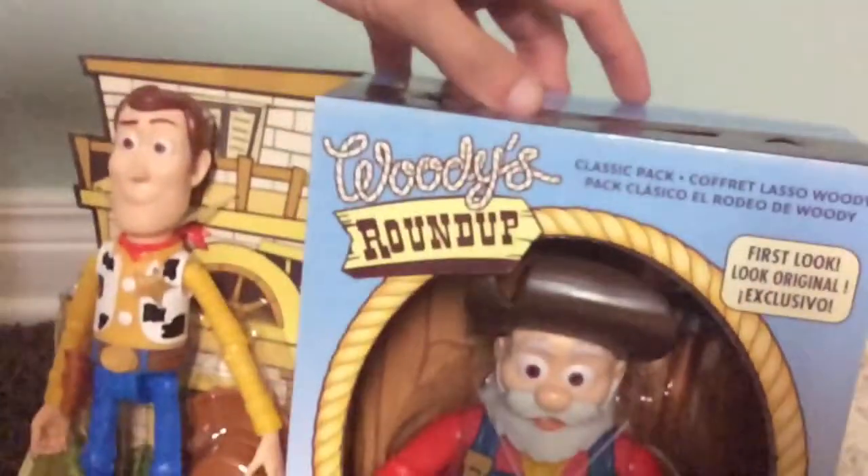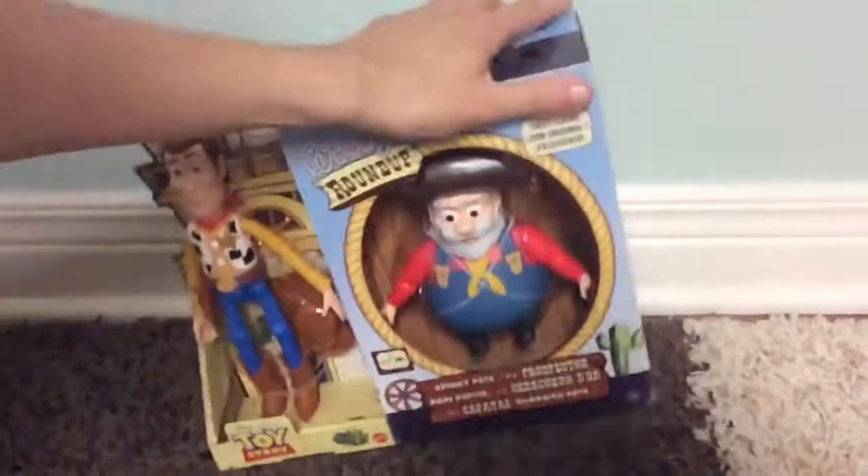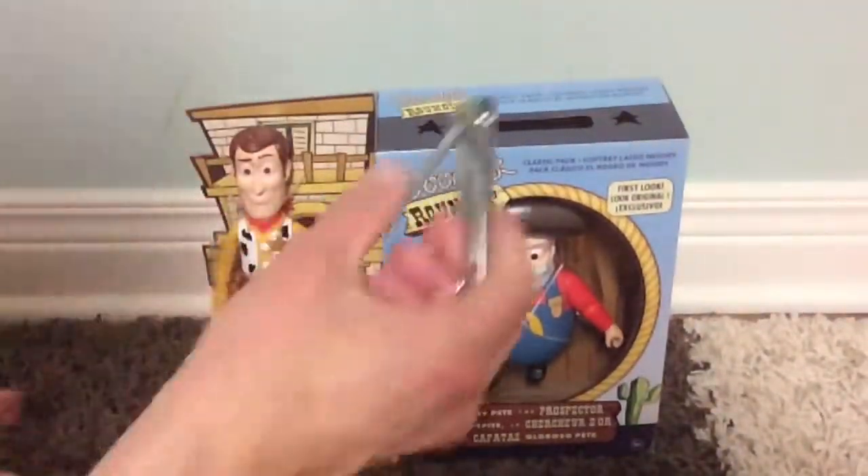It features Woody and Stinky Pete, his roundup friend — unboxed the side and the back. So with some ado, let's get this open.